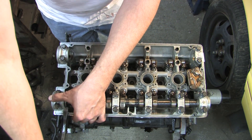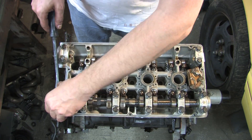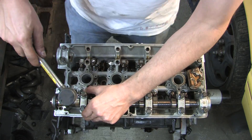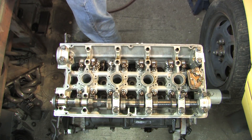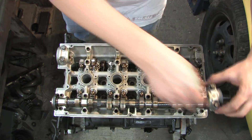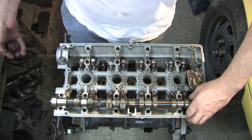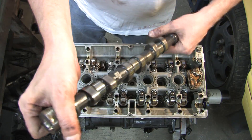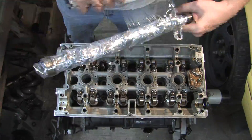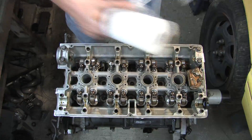When you do this, put your thumb on top of it because you can't send it flying onto the floor. Push the seal out a little bit and now lift straight up — camshaft number two.